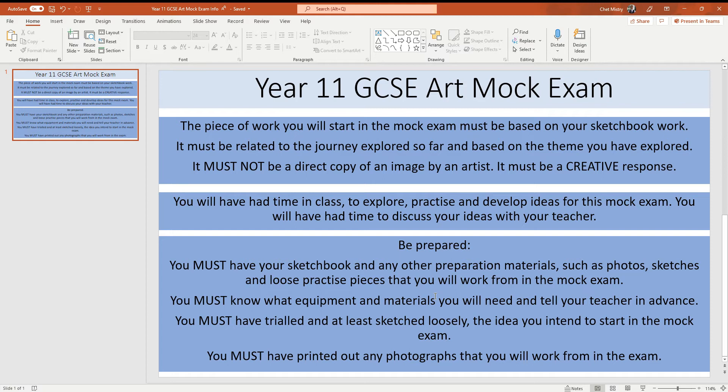You can't just pluck a new piece of work out of thin air — an image off the internet that you print off and say that's what I'm going to do for the mock exam. If it's not linked to your journey, if it's not linked to the process, you're not going to really get any marks for that, to be honest. It has to be linked.